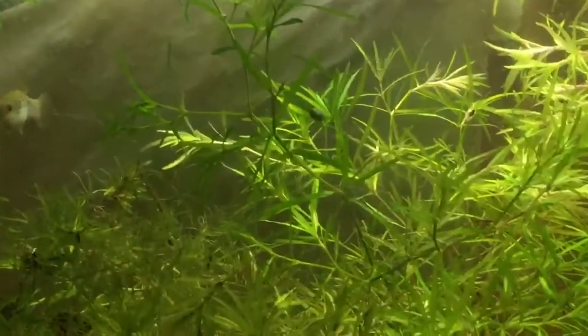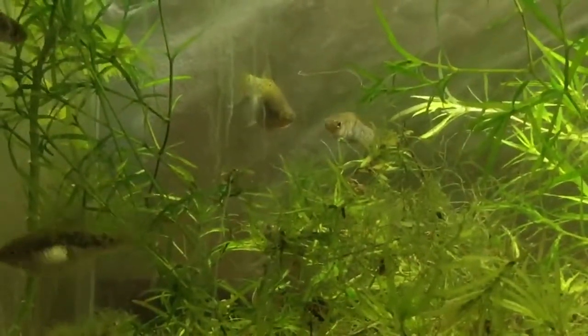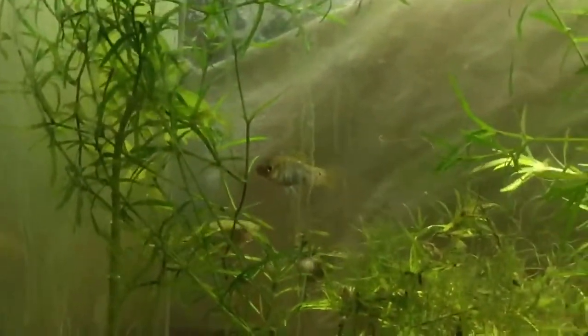So here we have wild type livebearers. This is Xiphophorus avelinae, or avelinae. Thanks to Ted Judy for letting me take a crack at these wild type livebearers.